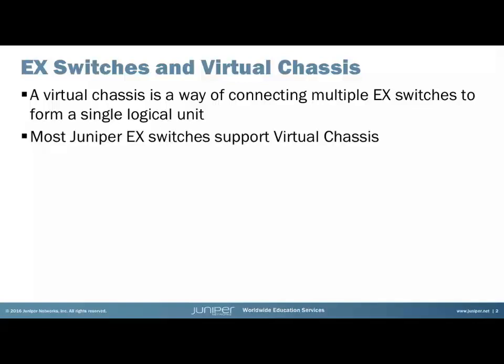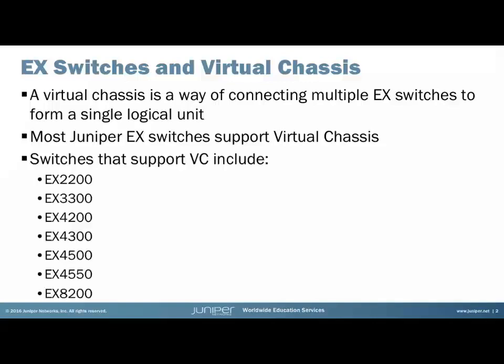Most EX switches support the virtual chassis, and these include the EX2200, 3300, 4200, and so on.